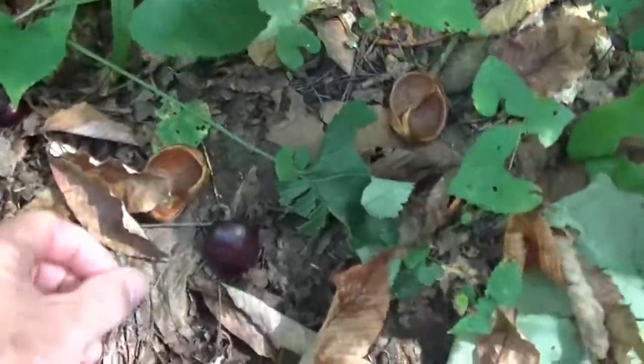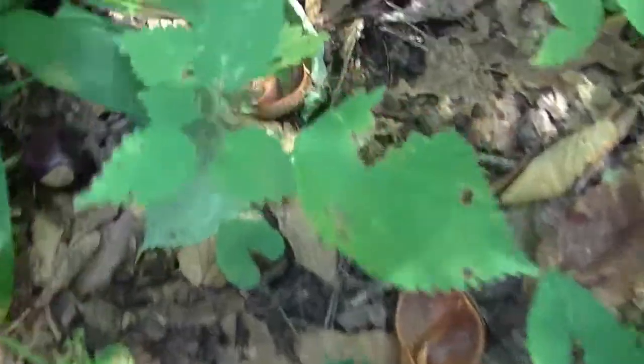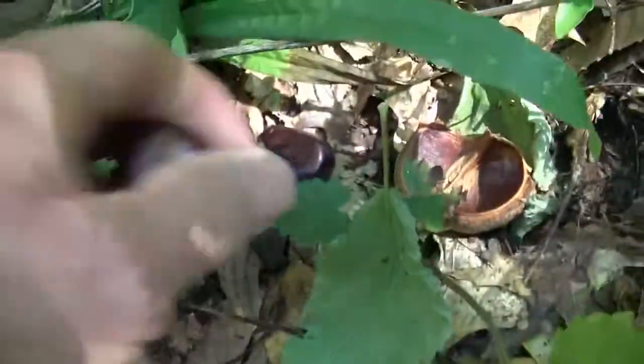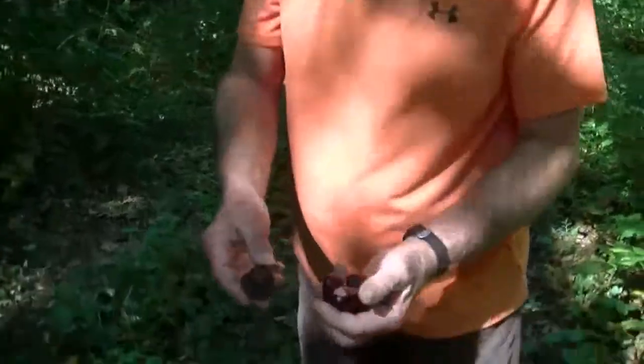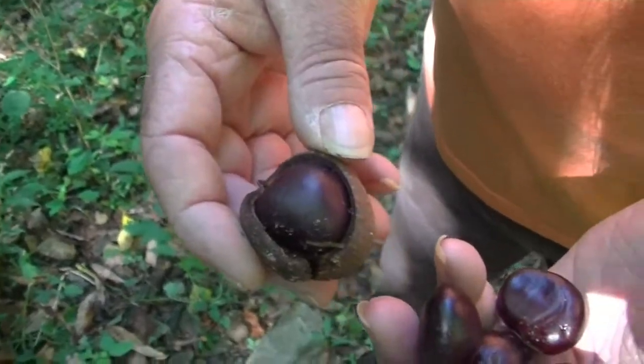We can pick some Buckeyes up here for the kids. There's a Buckeye, there's one here. Look at them all. You got the outer shell? Yeah. Look at all of those. There it is — the old seed pod.